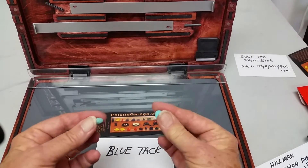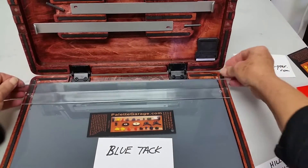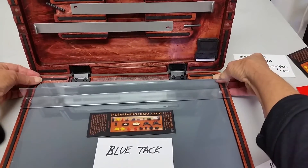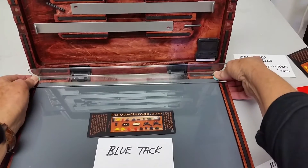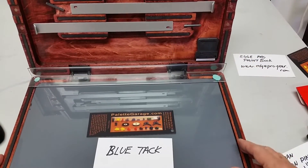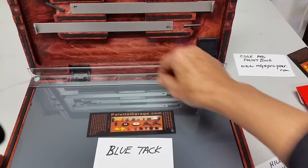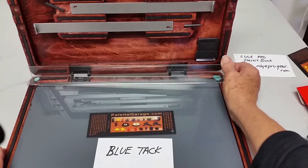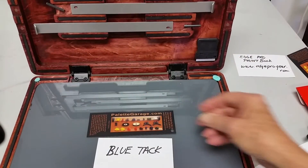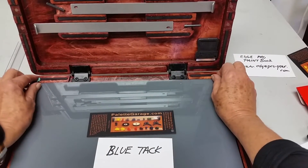You roll it into a little ball and just stick them in the corners. Then press your tray — your Palette Garage tray — down, and it is very secure. This is totally removable, or you can even leave it. I can take this off and leave it, or I can pull this stuff off. This is a really good solution.